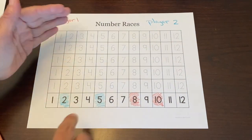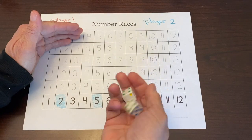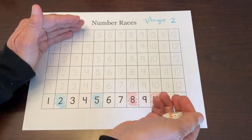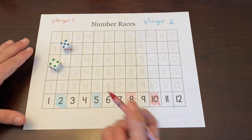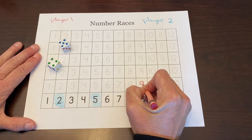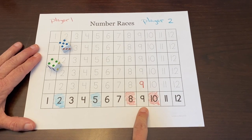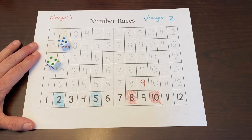Player one's turn. We put our hockey net right here and this is our puck. We're going to roll the dice into the hockey net to keep our dice in control. Five plus four is nine, so I'm taking my red crayon and tracing that one. Neither one of us picked nine, so this could be a column filled and neither one of us wins.